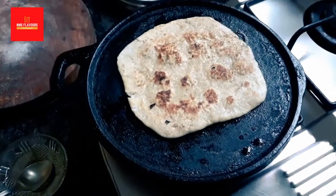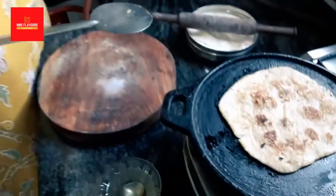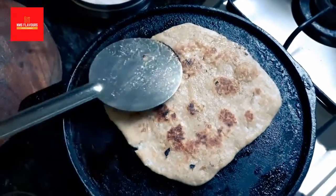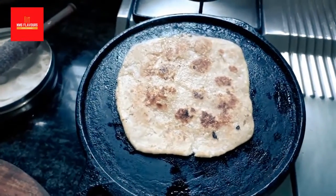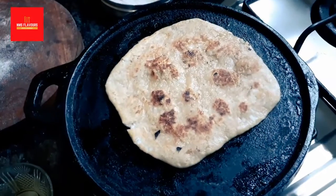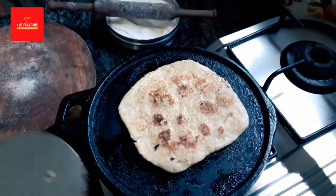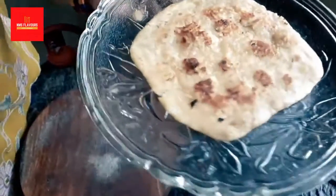There you go — isn't it easy and simple? With simple ingredients: coconut, sugar, and oil, all easily available at home. Our coconut sugar paratha is ready!